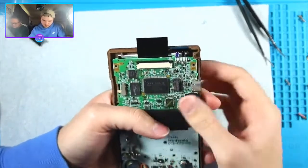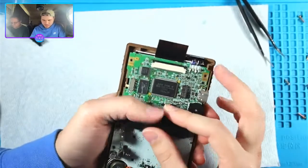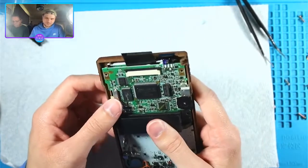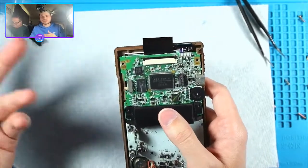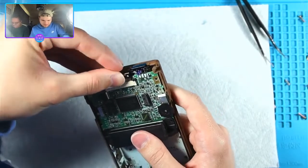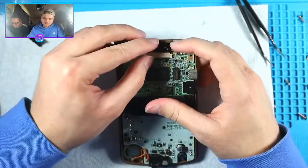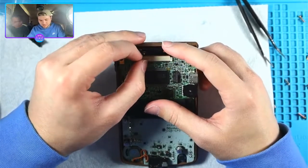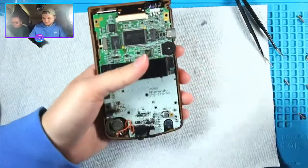Rux meant flex cable instead of flux cable for the Macro. I haven't tried one of those myself - I want to but I don't think I can make a full video on it. Maybe too much for a short but not enough for a full video. If I did it in a stream then not enough people would see it.